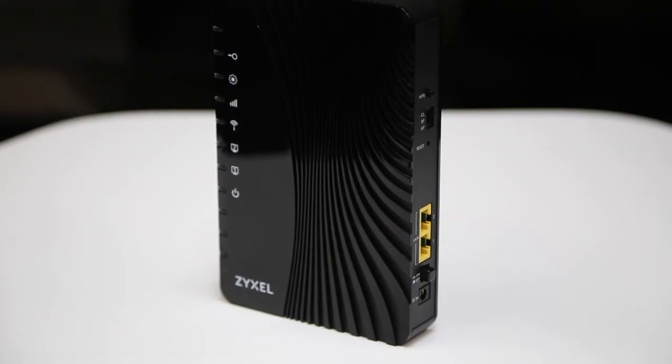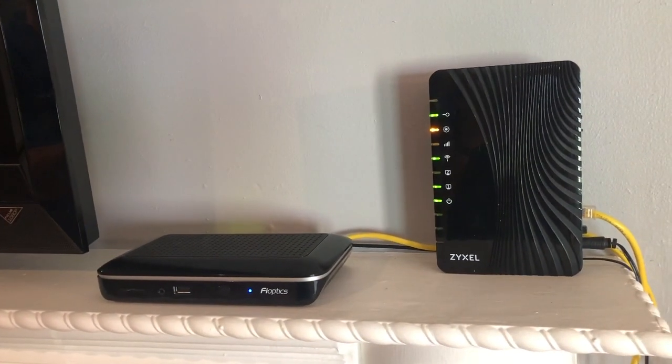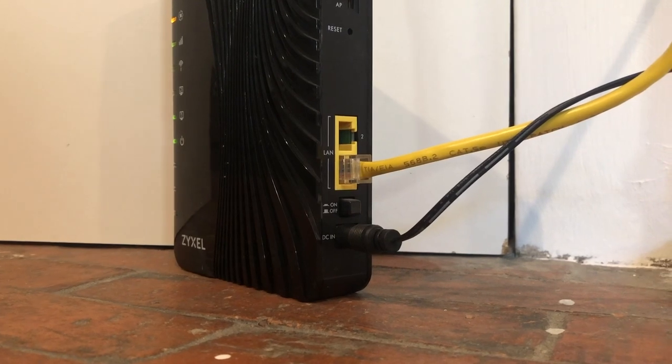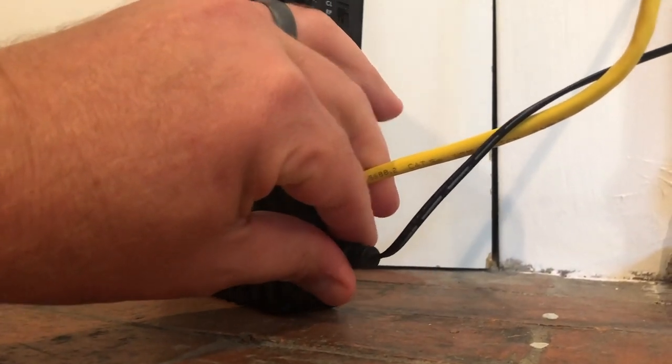There may be a scenario when wiring may not be used and instead you have a wireless access point installed. This piece of equipment is installed when the wiring inside your home may not be compatible or using a wireless solution is the best option. These are very easy to locate as they will always be close to your set-top box. If you're experiencing issues with any of your wireless access points, the first step in troubleshooting is to locate the power adapter and unplug it from the back of the equipment.